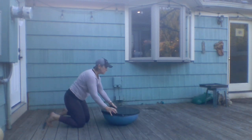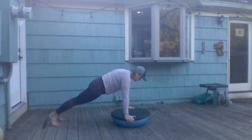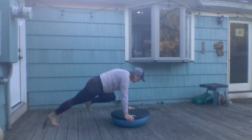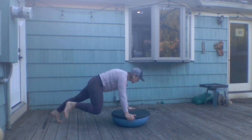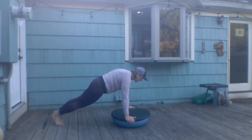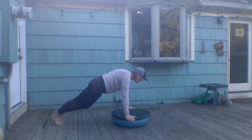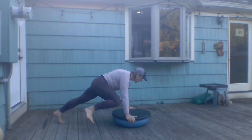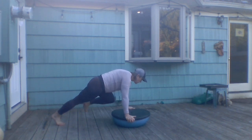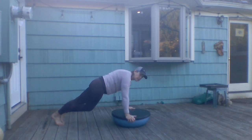The wobbly side of the BOSU will make it harder to stabilize. Extend into your plank position, then pull one knee up at a time out to the outside of your elbow.